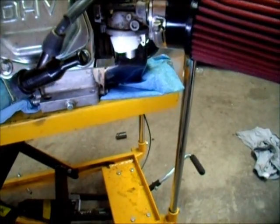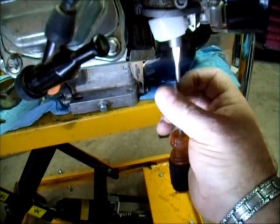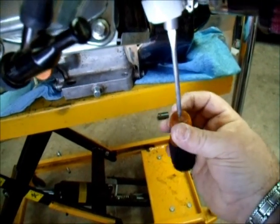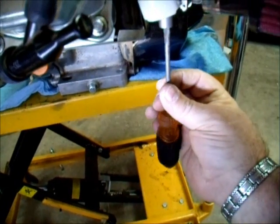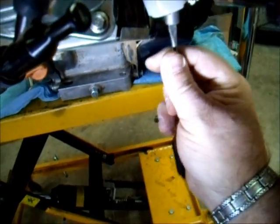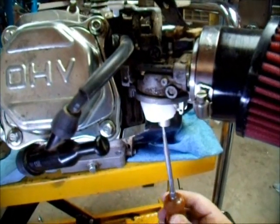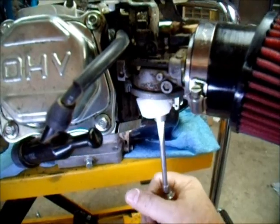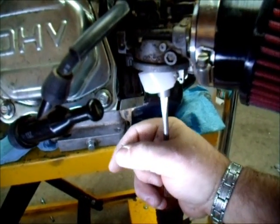Then you want to take a screwdriver and screw in until tight, but you don't want to strip this stuff out. It's all pretty soft — it's all brass. I'm going to try a one-size bigger screwdriver, but you have to fit up inside these threads without scratching them or stripping them. You want to be really careful when you're doing this.